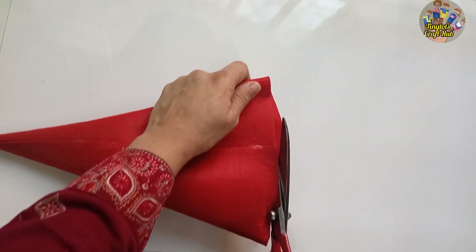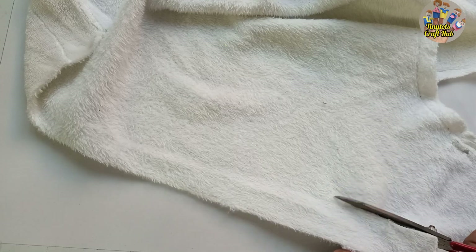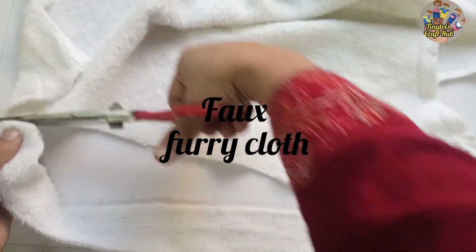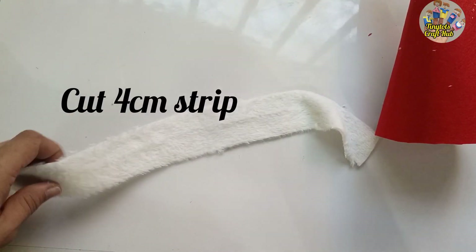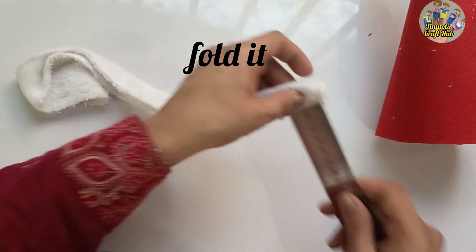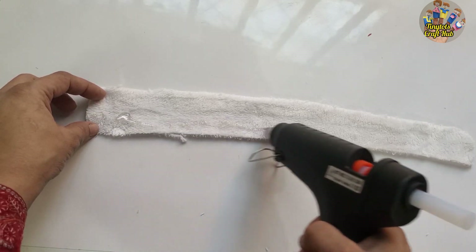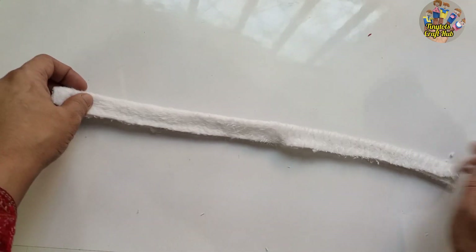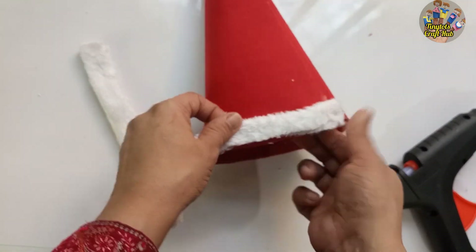Now I'll make it smooth and equal from the downside. I'm using a furry fox fabric and I'll cut a strip about two centimeters wide. I fold it — it was four centimeters but folded it becomes two centimeters. I'll paste the folded fabric first by joining it together, then paste it along the downside edge of the cap with hot glue.